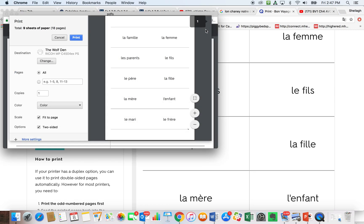Go to the printer. Make sure it's the right printer and make sure that the two-sided option is clicked here as well, and then say print.